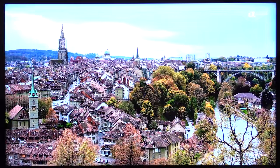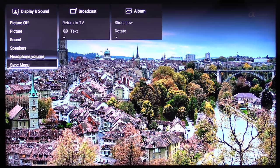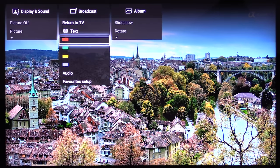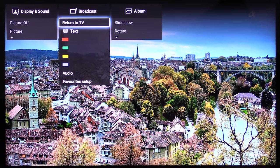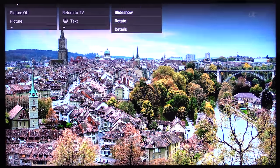This is the Sony Android user interface. The top menu is the action menu. You get a display and sound category, and the subcategories allow you to personalise your settings for sound and vision. The next one is the broadcast menu. And the last one is the album menu, which is for photos — you can get a slideshow going, rotate them or find details of those photos.